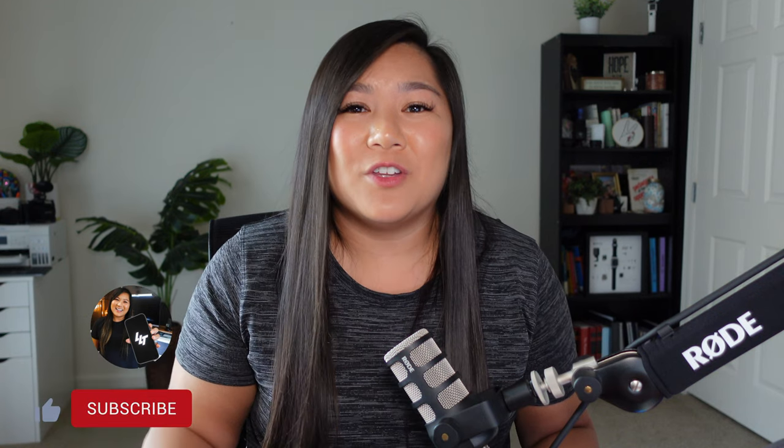Hey everyone, it's Liz and welcome back to my channel. Today I'm going to be answering your burning questions about Logitech's new Lift vertical ergonomic mouse. You may be wondering what this thing is and whether it's a really good accessory. I'm going to be going over what I like and what I don't like about the mouse, and whether I think it's something you should add to your home office.